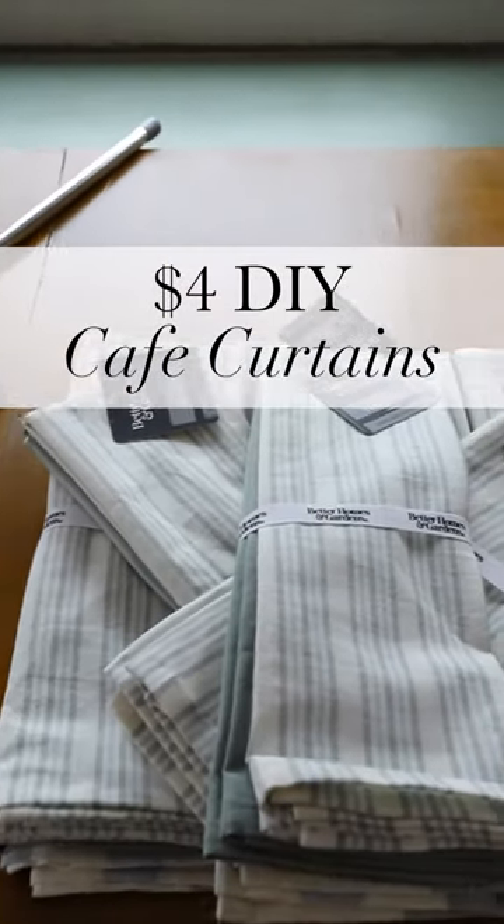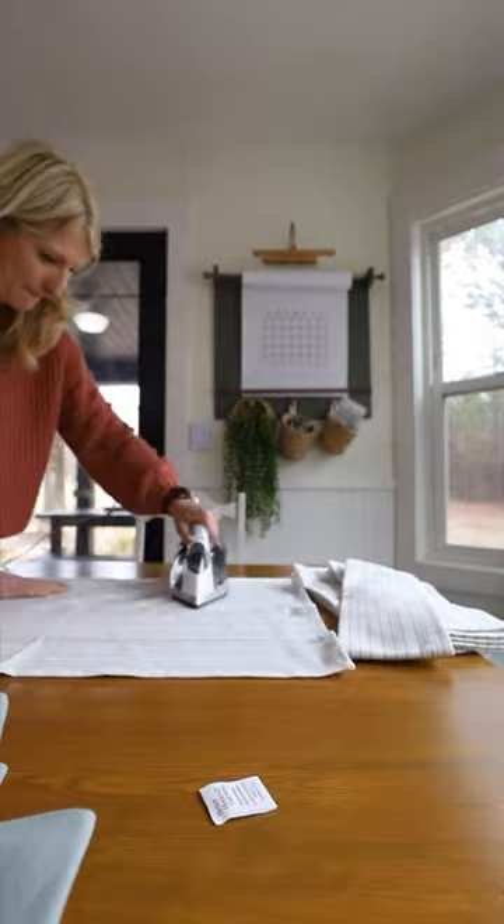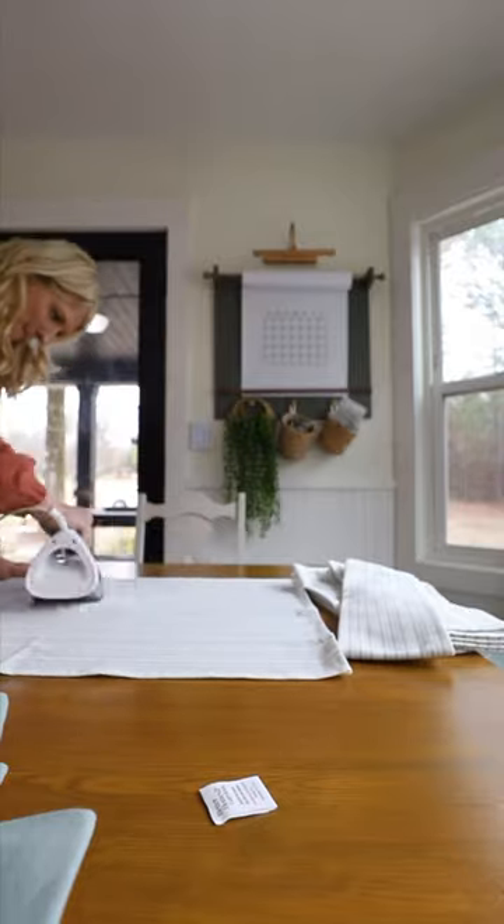Do you have pretty pattern dish rags? Well then you also have cafe curtains. Start by ironing out your dish towels so that they're nice and smooth. Also remove any tags that they have.